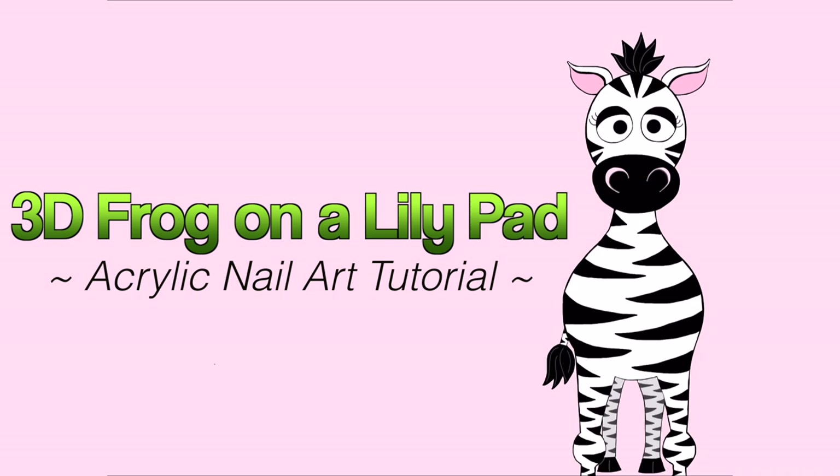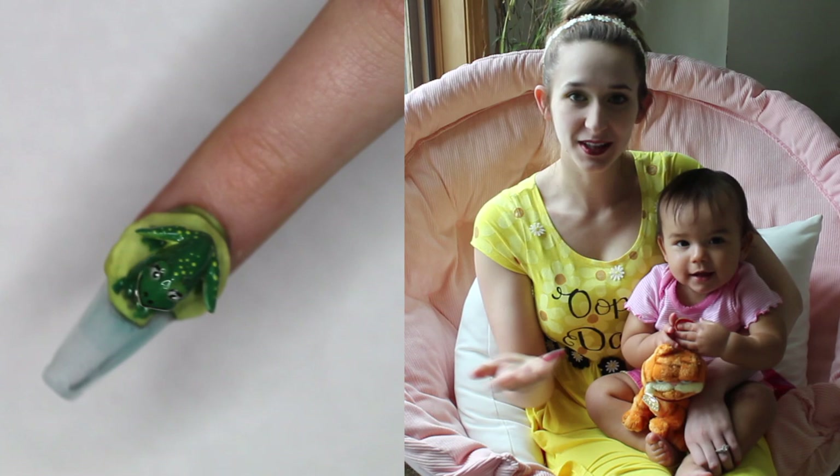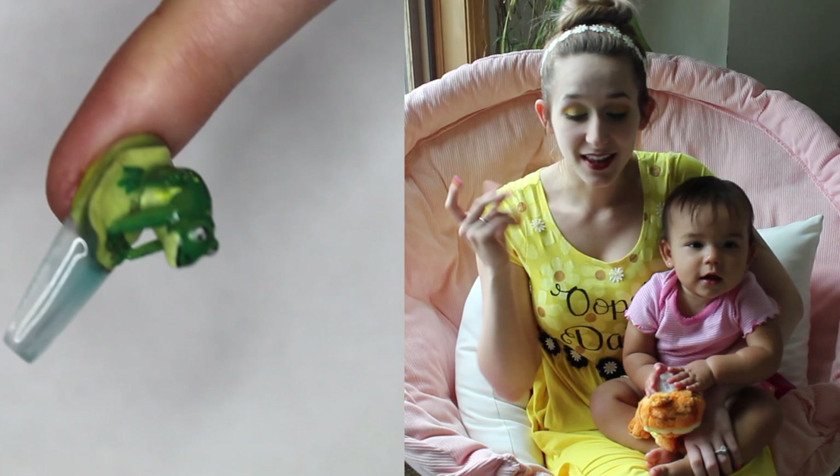Hi guys! In today's video I'm going to be showing you a really cute little frog on a lily pad nail art design. The nail itself is a sheer blue, which is just a gorgeous color. It looks very water-like and very summery and aquatic, so that part is fun. And then there's a lily pad with a very extreme 3D frog on it.